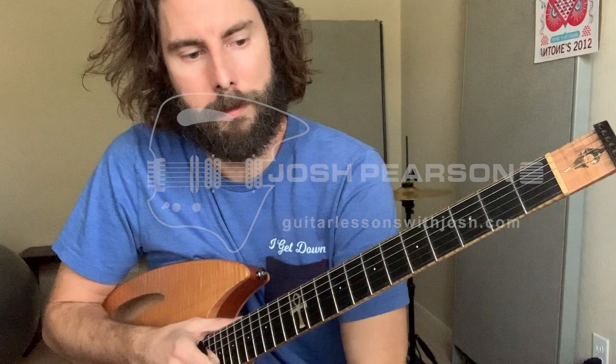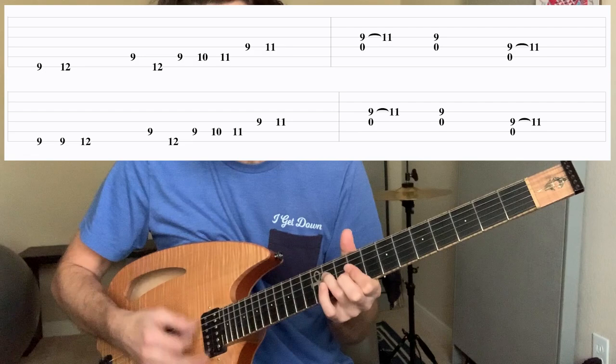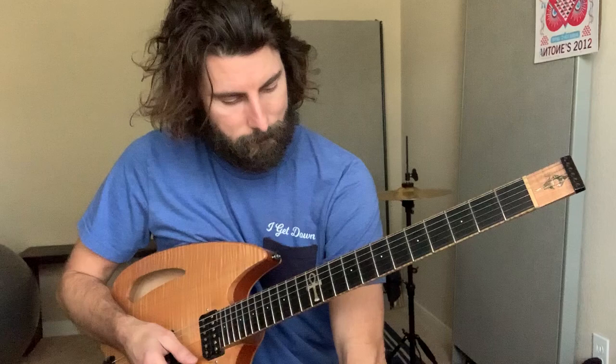What's up everybody? We're going to talk about Mike's Song, a popular Phish song. It's in the key of C sharp minor right here, and the main riff kind of goes like this. It's kind of following that C sharp pentatonic scale there.